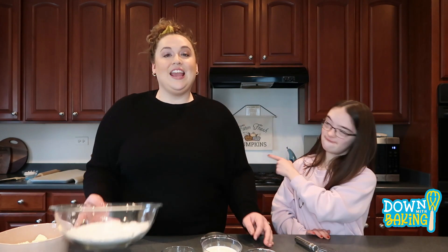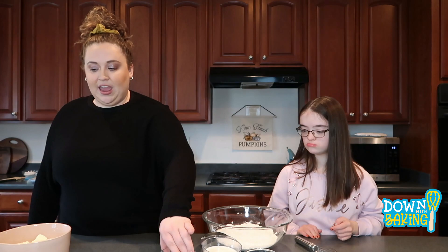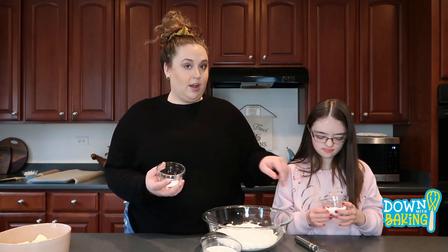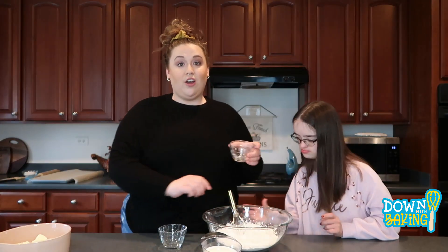We're going to take our flour and mix together our baking powder and our baking soda. You pour one in, I'll pour one in. Hannah's going to go ahead and whisk all those together.